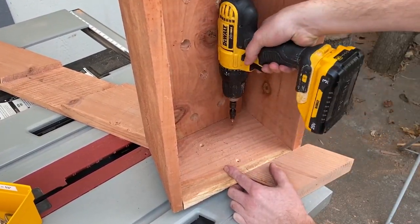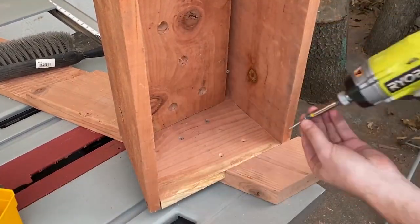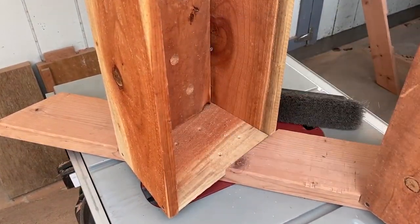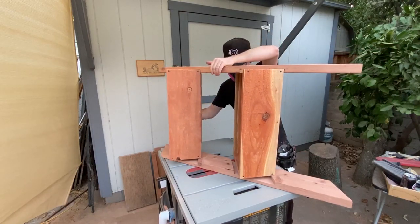Once all the joints fit, I placed both boxes into one leg and screwed them in. Then I attached the other leg.